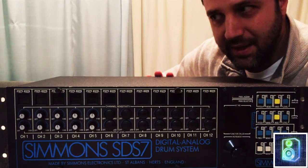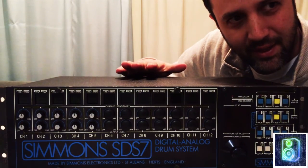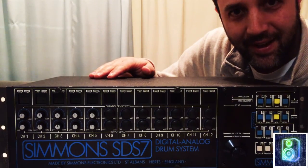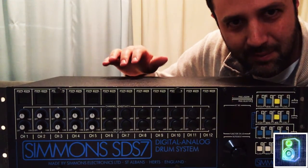Great machine made in 1983. It has analog and digital sounds, used by Neil Peart and Def Leppard, I think — I don't know for sure. Killer, killer sounds. Really unique and fun to use, so stick around and let me show you this.